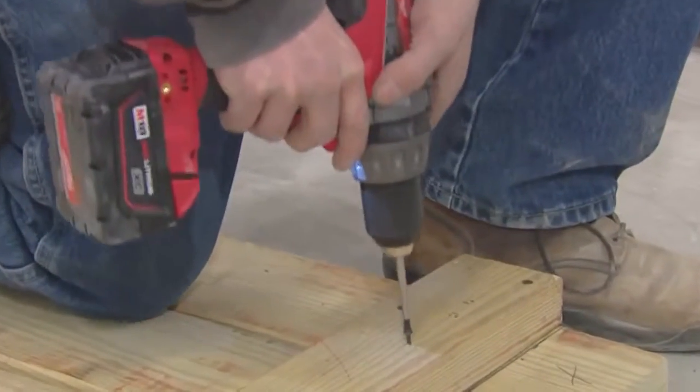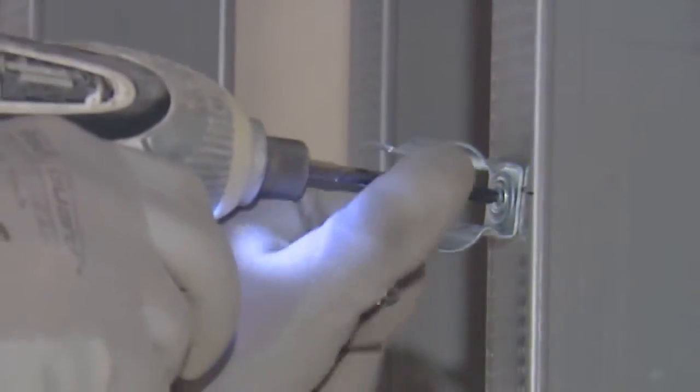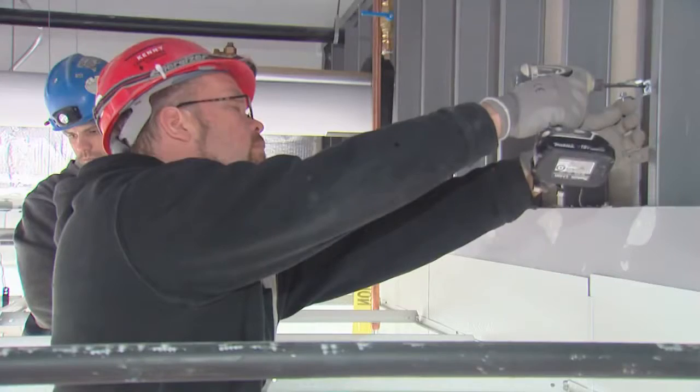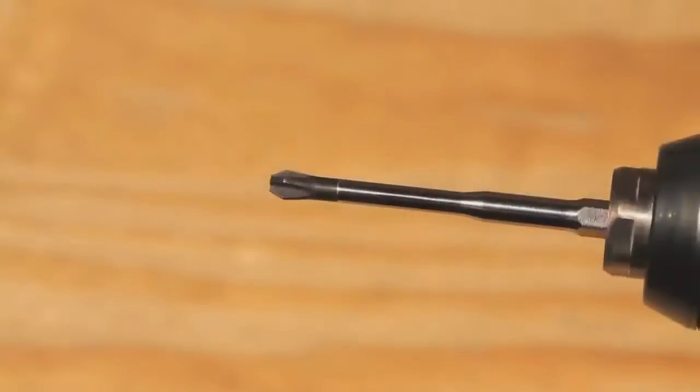It holds all the way until you're done driving the screw. Even though it wasn't magnetic, the screws were still sticking to the bit. The bit proved itself — just like any other product Klein makes, it's a good quality product. Don't settle for any old bit; put a Klein screwdriver at the end of your power tool and feel the durable difference.